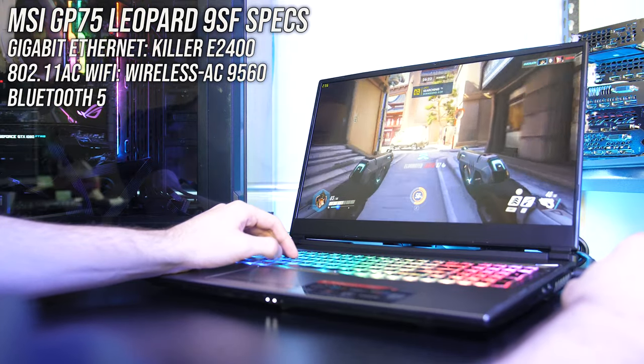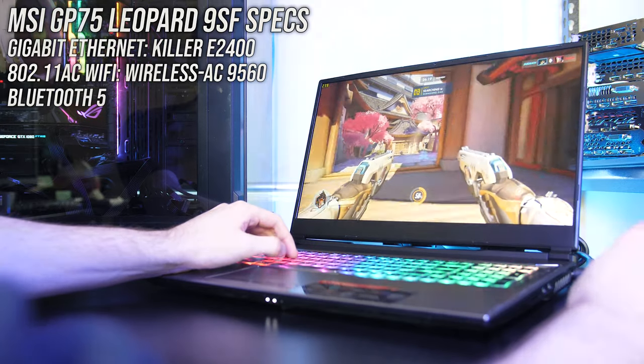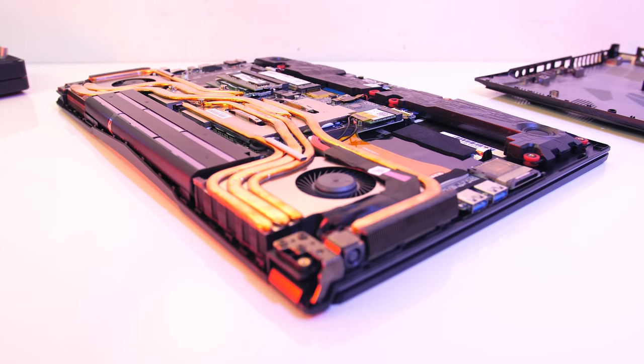For network connectivity it's got gigabit ethernet, 802.11ac WiFi and Bluetooth 5. There are a few different configurations available though; you can find examples and updated prices linked in the description.